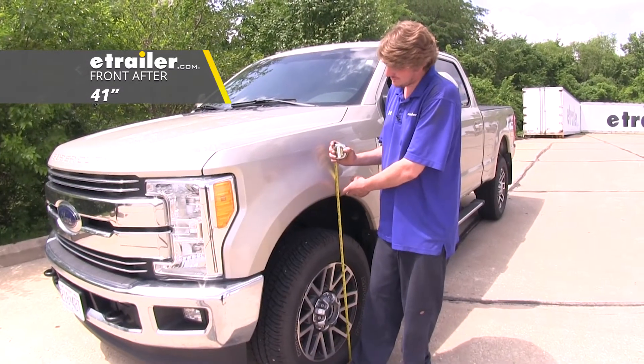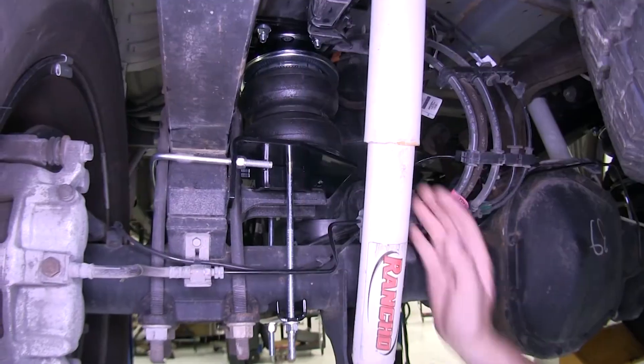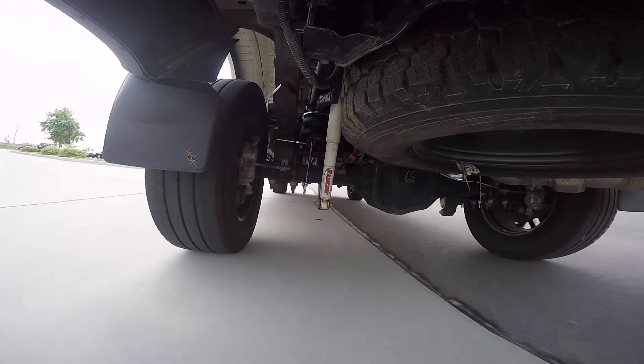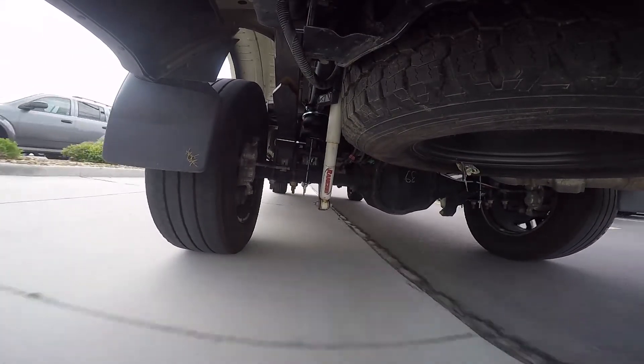And our front has dropped back down to about 41 inches, so everything's level again. These air springs are going to be a versatile way to even out the load on your vehicle and also to prevent sagging and restore that factory ride height when loaded up with a heavy load.